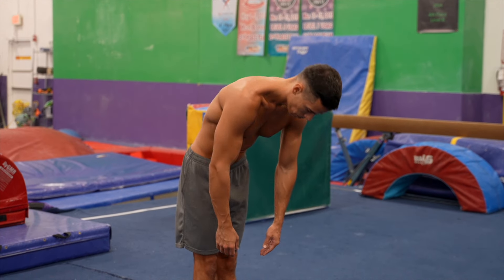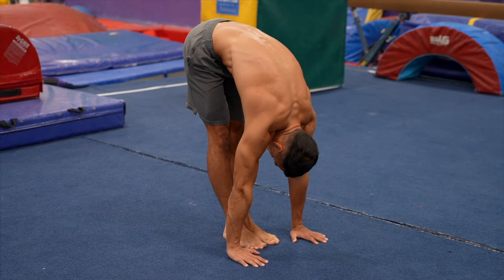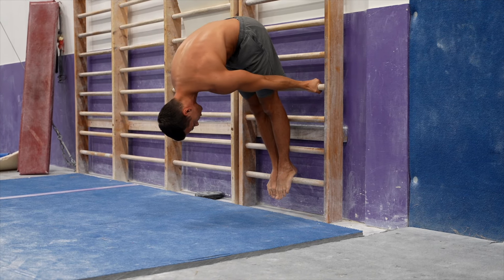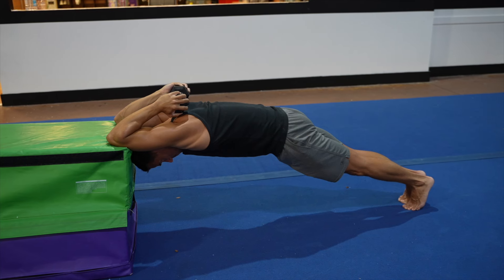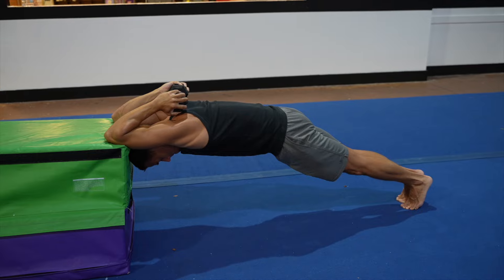Lastly, definitely don't stretch after your workout. Stretching would help return your muscle to the resting tone, normalize your nervous system and kickstart the recovery process. Moreover, effective stretching techniques such as PNF stretching or loaded progressive stretching could potentially improve your flexibility, which could be disastrous, since of course, it's good to be as stiff as a broomstick.